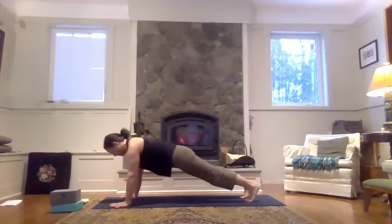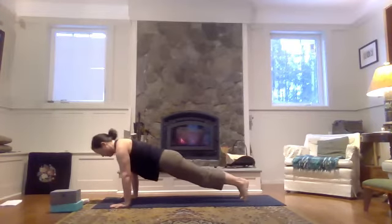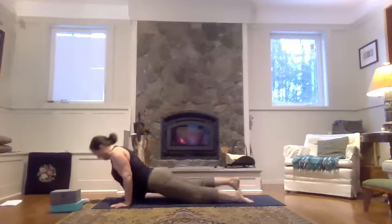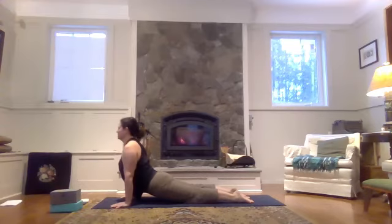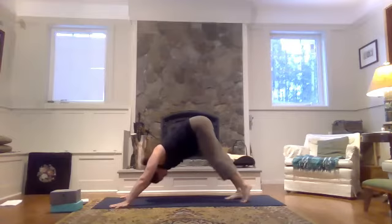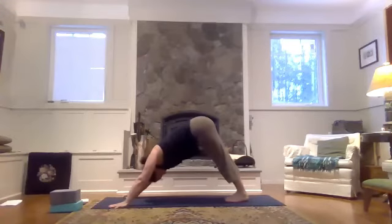Shoulders forward over the fingertips. And exhale to lower halfway or all the way down. Inhale, open the heart. And then exhale, curl over the toes, lift the hips up and back — downward facing dog.